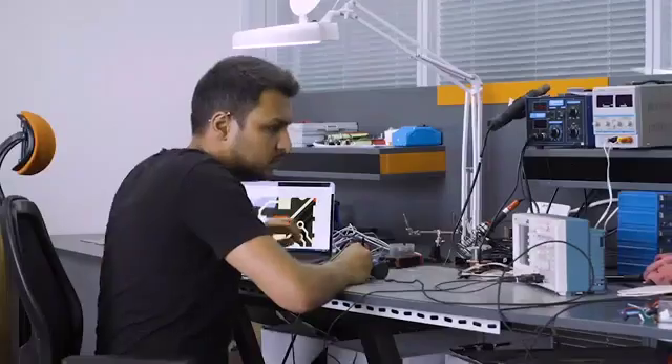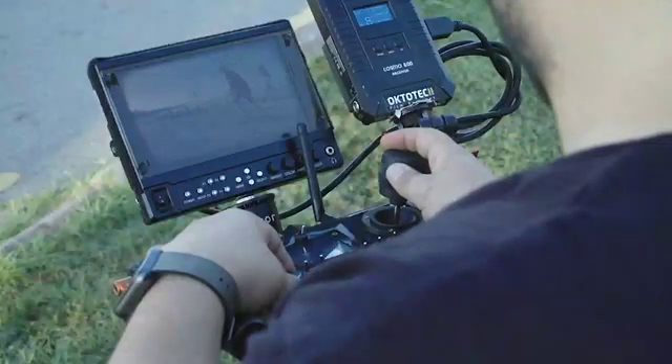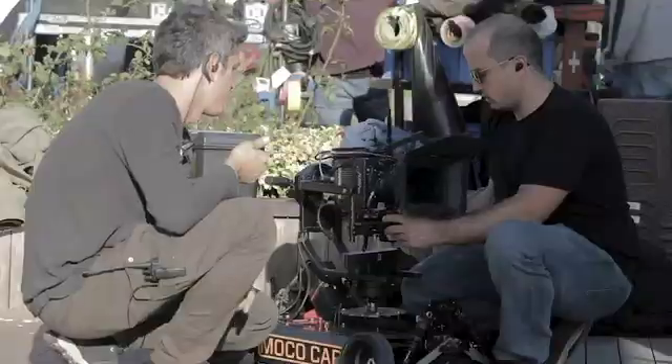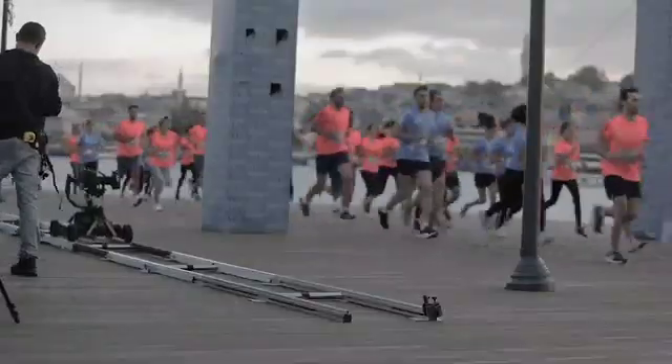Our experienced team has packed an unprecedented level of technology inside the Trexo Wheels. We have already introduced great cinematic solutions such as the Red Dot award-winning Trexo Arc Gimbal, and the Trexo Moco Car — the world's first motion-control-equipped gimbal car. Both the Trexo Arc Gimbal and the Moco Car have proven themselves on commercial film sets.